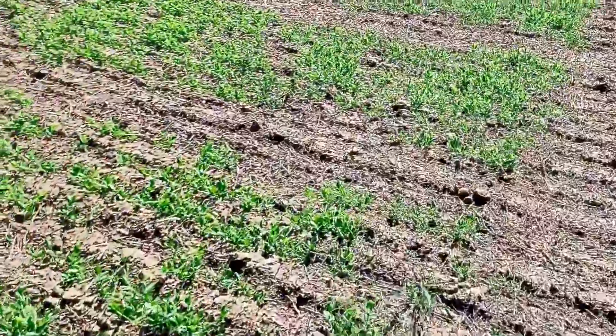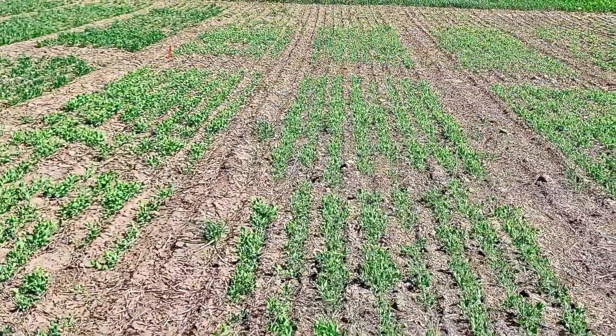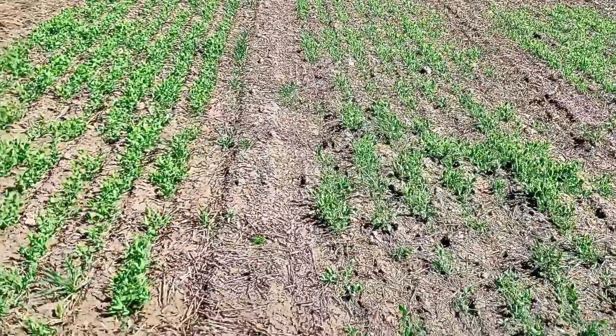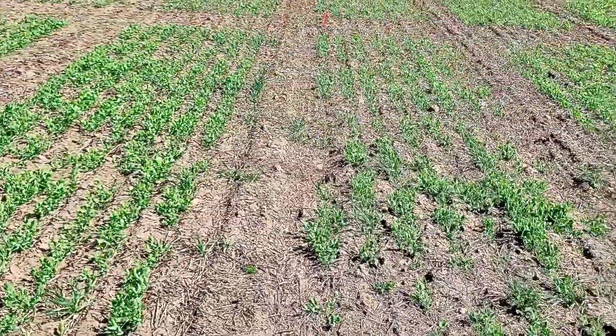Take a look at the winter peas. We have quite a few — it's actually tame oats, but same as wild oats. Look at the size of those wild oats compared to the crop, or tame oats in this case. Prickly lettuce, dog fennel, mustards. You can see the size in comparison to the crop.